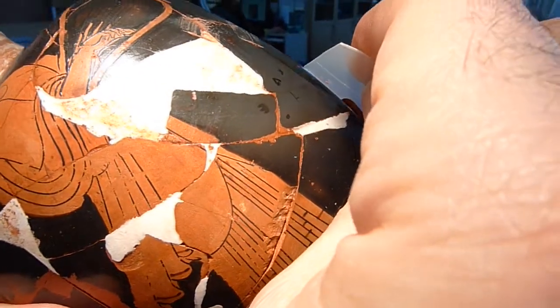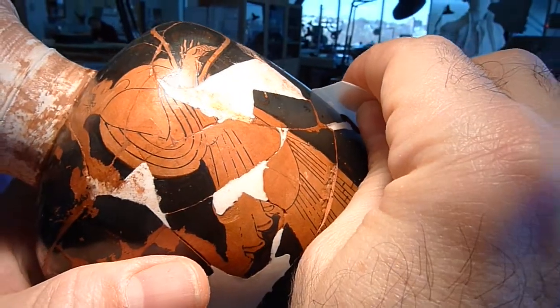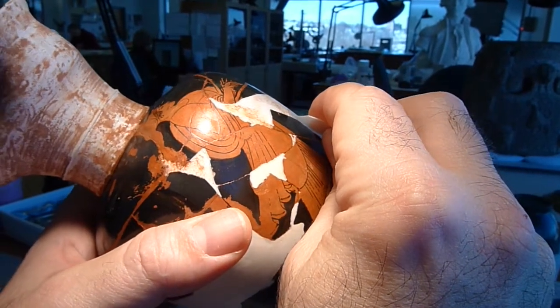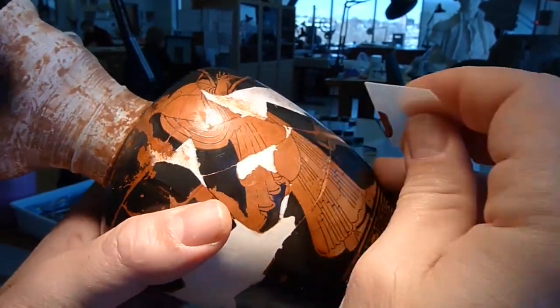And again in raking light it looks like a lot, and try to perfect and fill small imperfections using the squeegee technique.